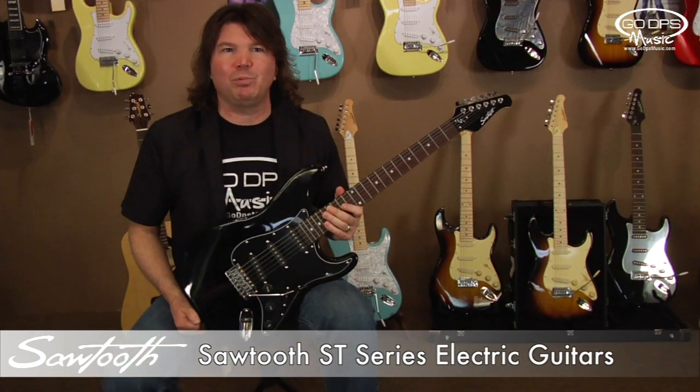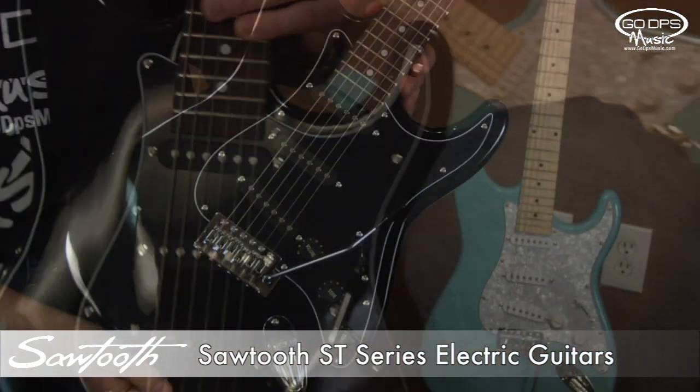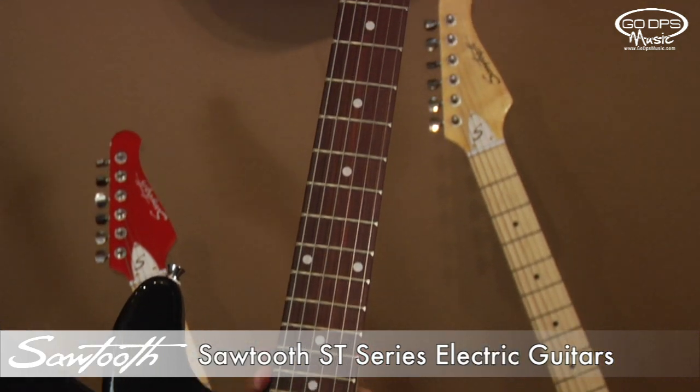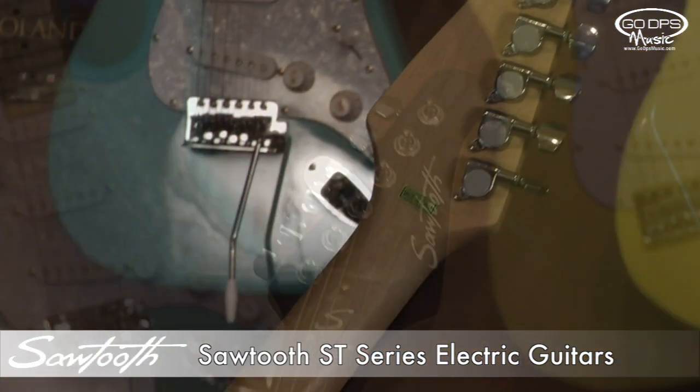Black with black pick guard. It has a black finish with black pick guard and knobs and rosewood fingerboard with a matching black headstock.